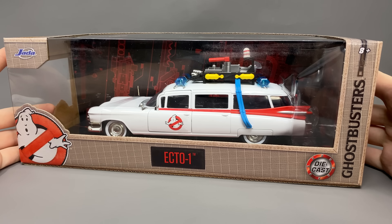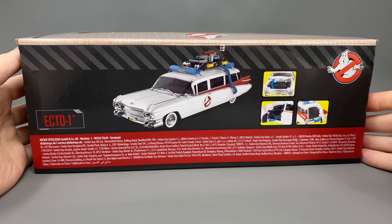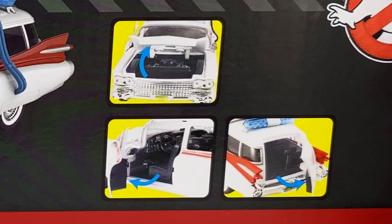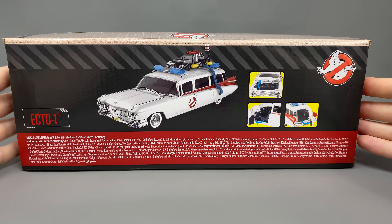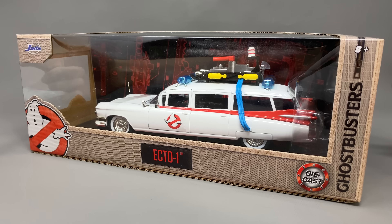Now as we very quickly take a look at the packaging, of course we do get the open window view display. As we come around to the back we get some additional product shots which showcase a few of the features. So with all that being said, let's crack this open like a ghost trap and see what it has in store for us.